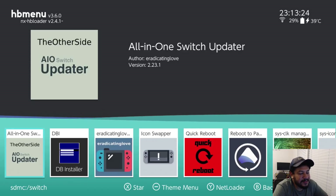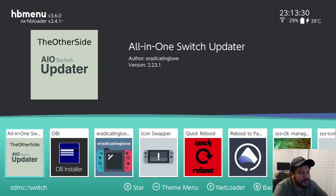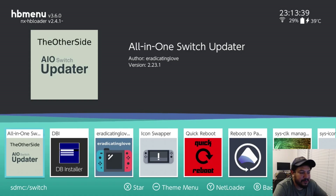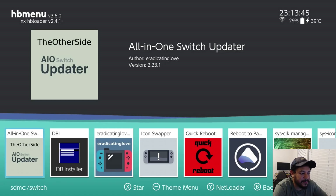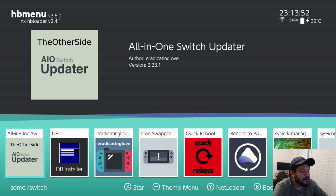Once you have internet connection, navigate to the app. This is my modified version of the AIO Switch updater app — you can tell it's modified because the icon shows 'the other side.' I didn't change how the app functions at all; I only changed where it looks for resources — the original looks for Atmosphere resources, and mine looks for my packs on GitHub.